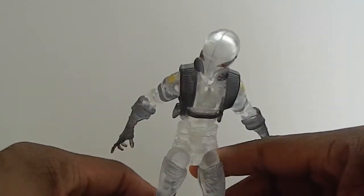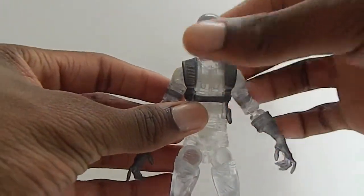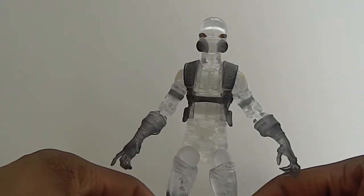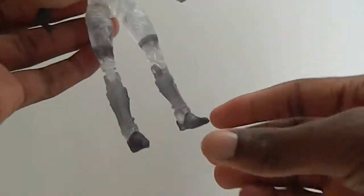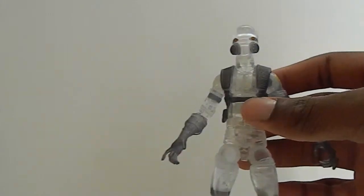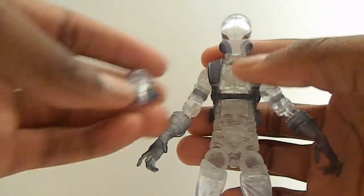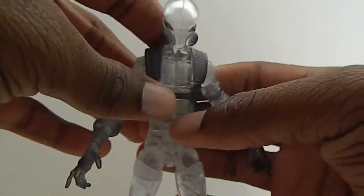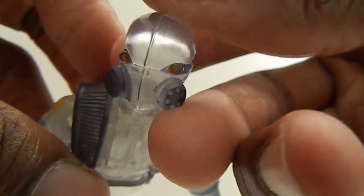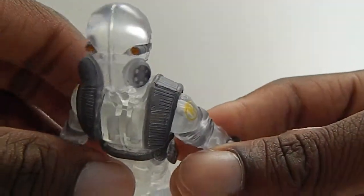I don't have the figure, but I think this is the same mold as the Bucky from 2006 or 2007, and it's a good mold. He does come with one accessory — an interchangeable head, which he does have in the comics. He does wear different helmets or masks. It's a really clean figure. You can see the eyes. Very nice, very cool. He kind of blends in with my background.